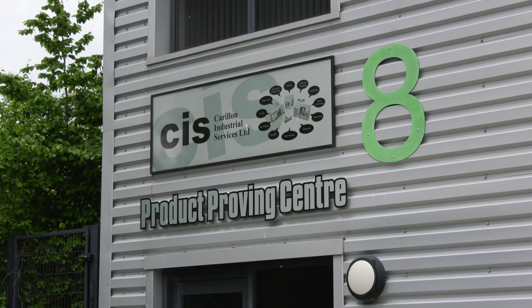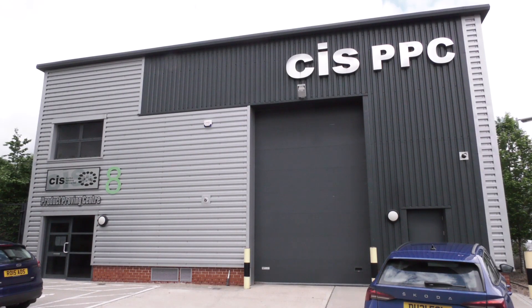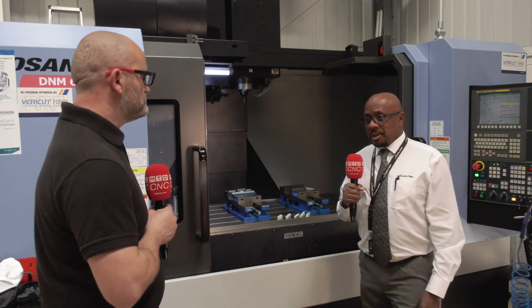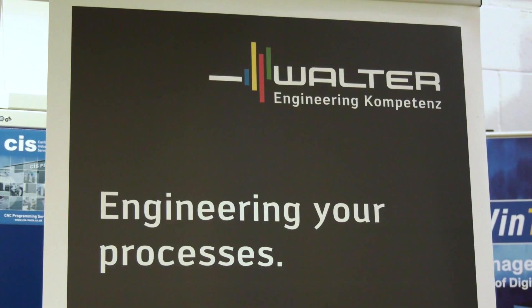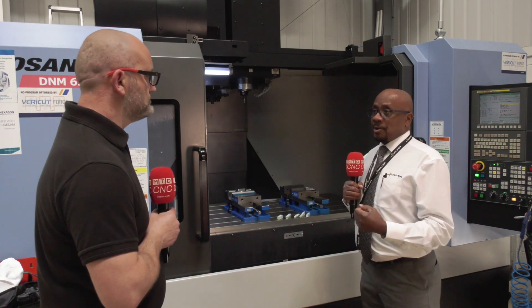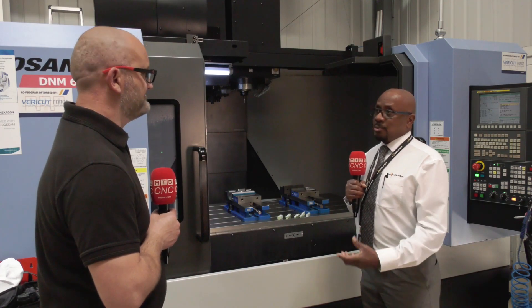For those looking to find out more, they can contact Pete as the local field sales engineer, reach Walter head office directly, or contact CIS — a Walter platinum channel partner that works jointly with Walter on many different projects.